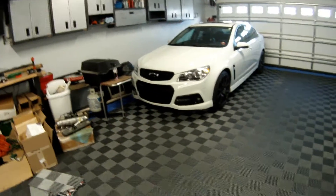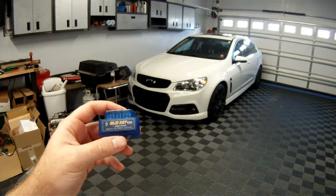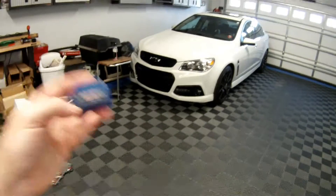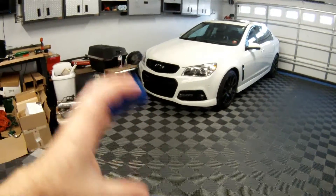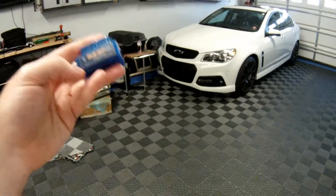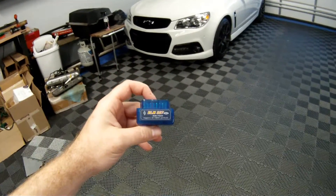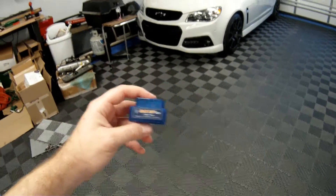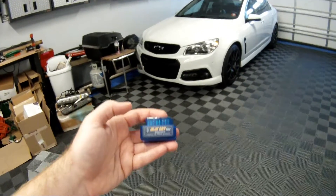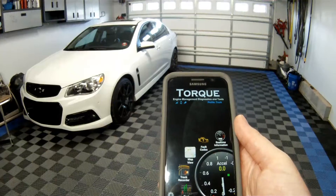The first thing you're going to need is an OBD2 Bluetooth adapter — this is from ELM327. You can get these on Amazon or eBay for about eight dollars. I've gone through two or three of these. The first one I had was the bigger one; I had that for about a year and it crapped out. Then I bought this mini version, also about eight dollars on Amazon. This is actually my second one because the first was defective — I sent it back and they replaced it, and it's been working fine ever since.